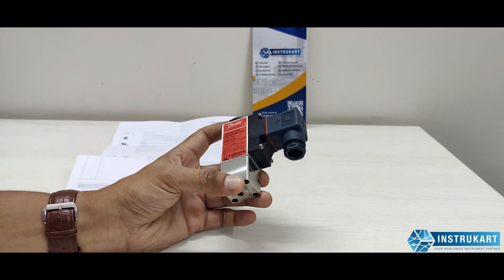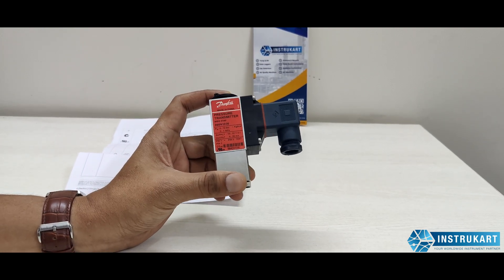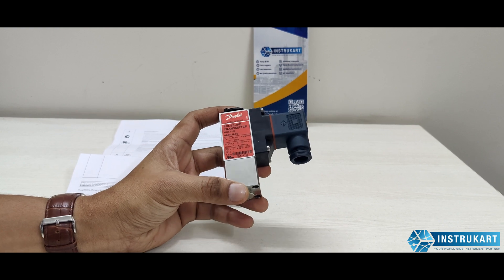This is a special pressure transmitter which is designed for marine applications, and can exclusively be used in this kind of application where the water is very harsh and salty.